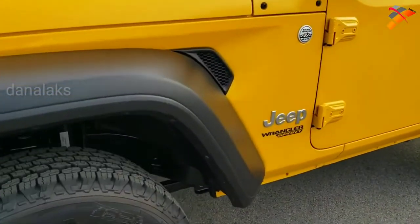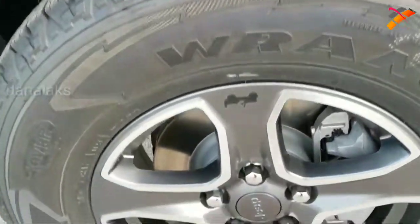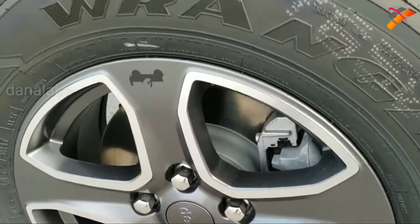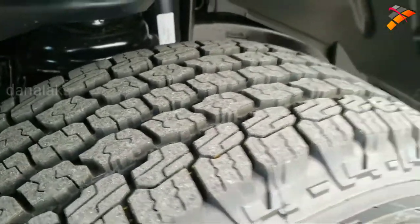The Sport S package gives you the black fenders. You get Goodyear Wrangler Kevlar tires — these are 245/75 R17s — and these are the 17-inch granite crystal rims with an all-terrain tread on there.